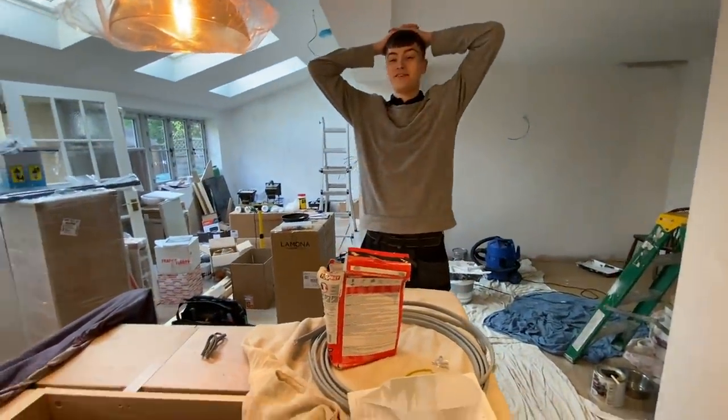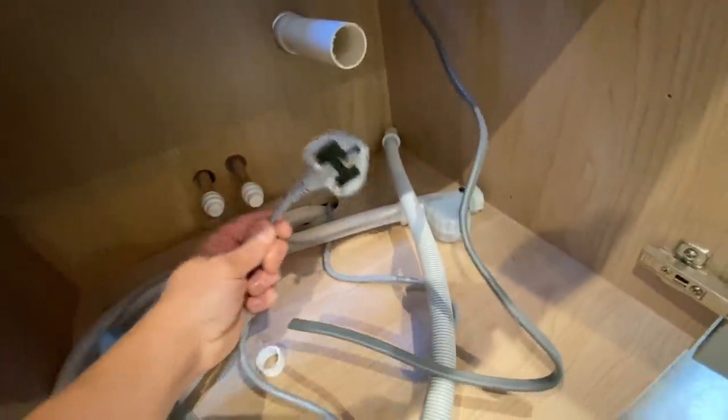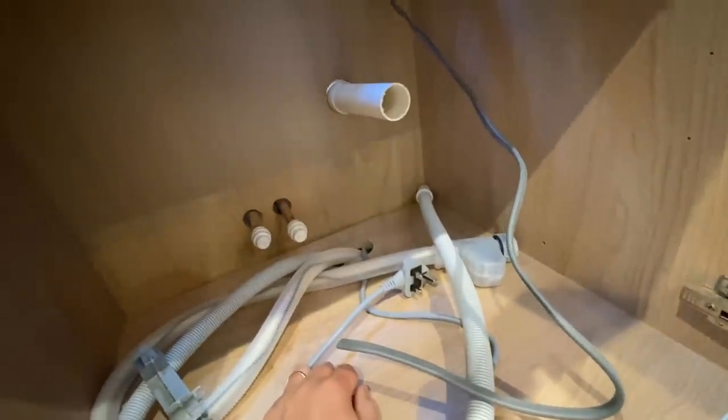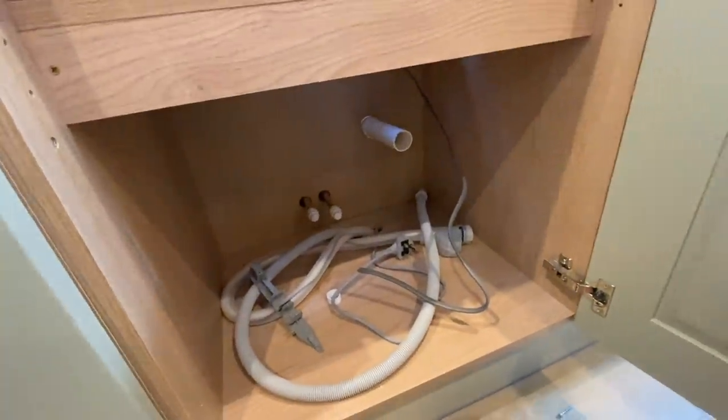James has nothing to say! I'm just about to do a single socket under here which is switched from that fuse spur for the dishwasher - it'll go in here and then it's an accessible plug so they can change the fuse if it ever blows. That's about it really - we'll probably be back here Monday to film, but the chippy is here so it's a bit awkward with the radio on full blast.